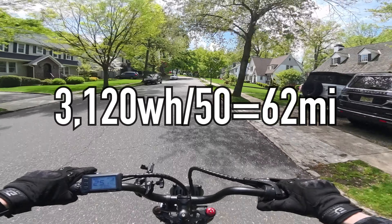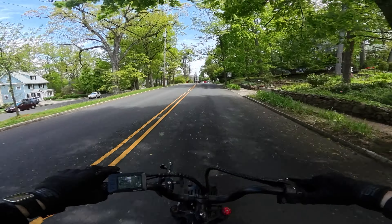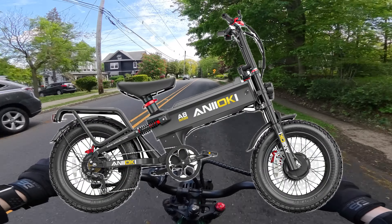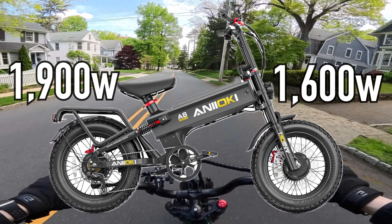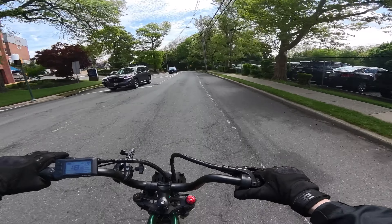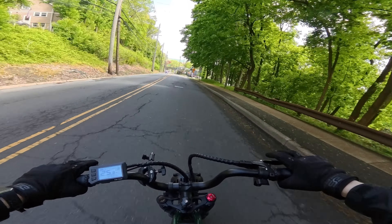The first bike here is the Aniioki A8 Pro Max, and I believe this is like the second generation of this bike because I first saw it last year and it was cool. The main claim to fame here is the massive battery. We have a massive 52-volt, 60 amp-hour battery. So if you use around 50 watt-hours per mile — which I think is pretty conservative — you should get about 60 miles of range. For a bike that's sub $3,000, coming in at $2,900, that alone makes this a pretty solid value proposition.